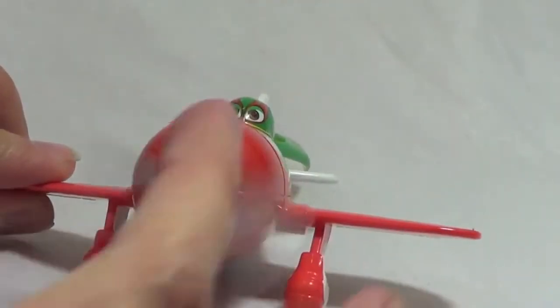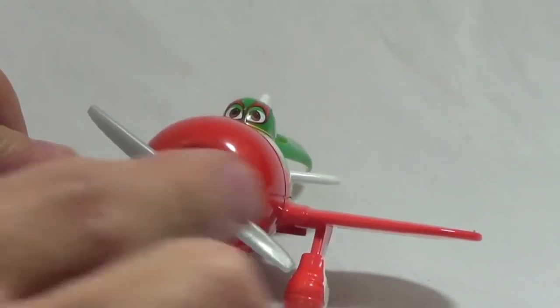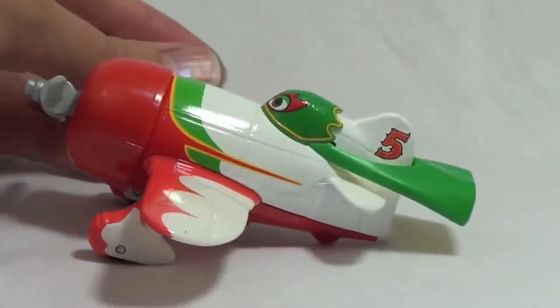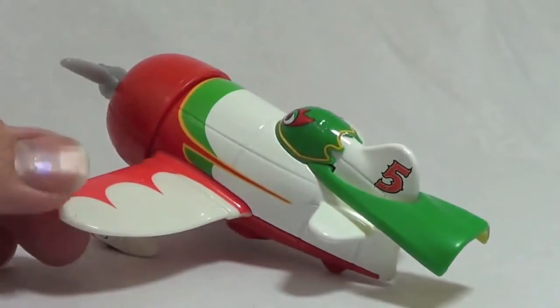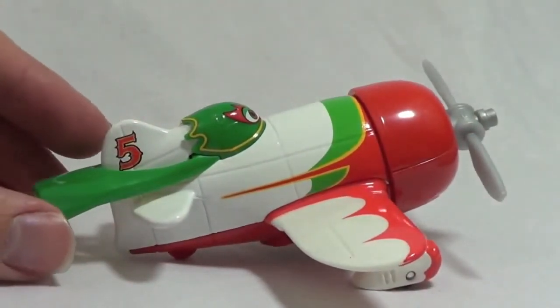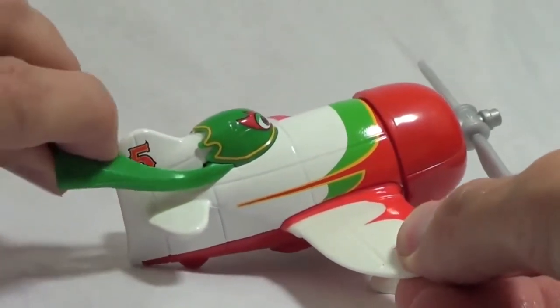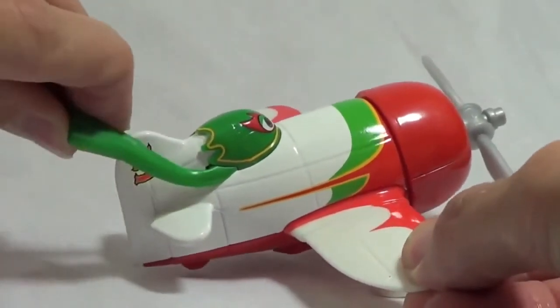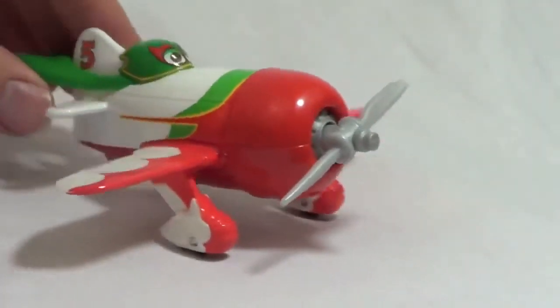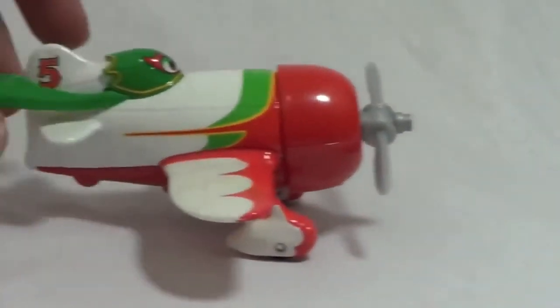This is the racing version of Dusty Crop Hopper. This diecast plane is El Chupacabra. His propeller spins very easily and he is a little bigger than some of the other airplanes. My favorite feature about El Chupacabra is his cute little green cape. It actually bends very well on this diecast — it's a very soft plastic and it can bend up and down. His racing number is number 5 and he has working tires to move back and forth.